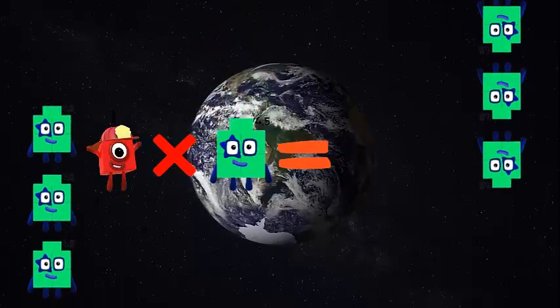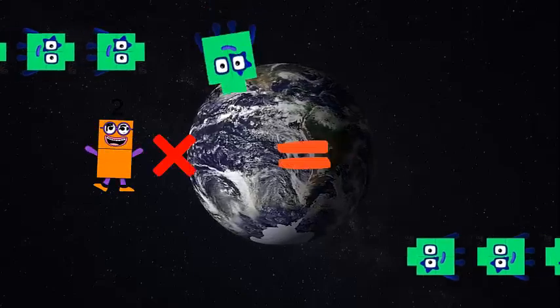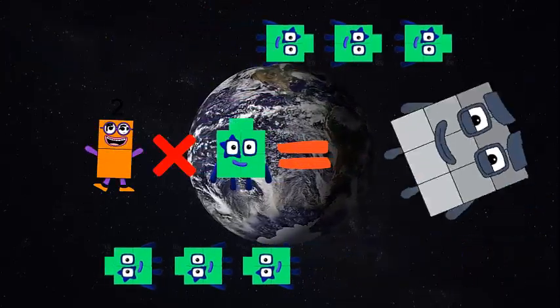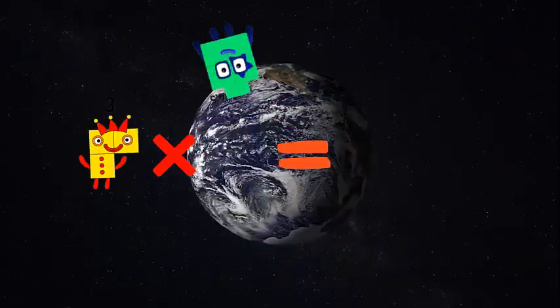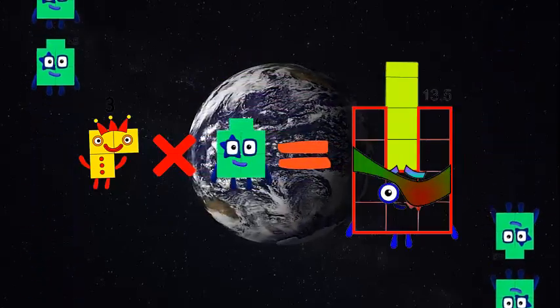1 x 4.5 is equal to 4.5, 2 x 4.5 is equal to 9, 3 x 4.5 is equal to 13.5,